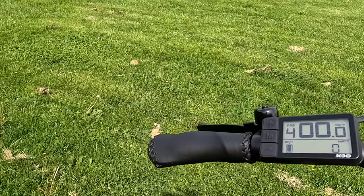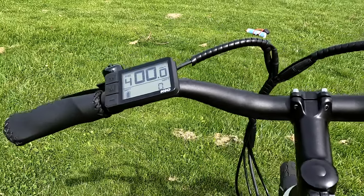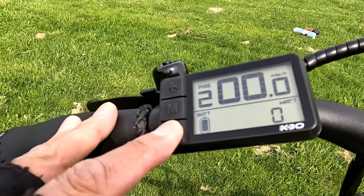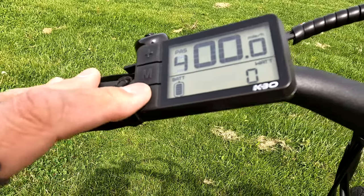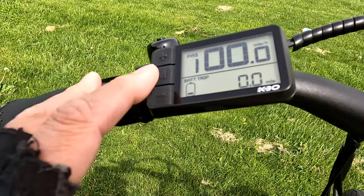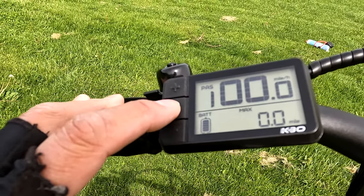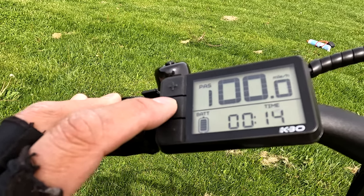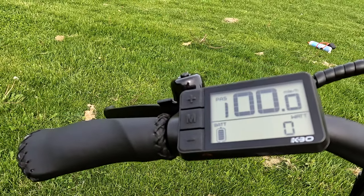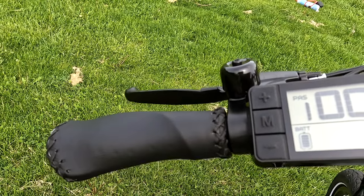Right up on top is the display screen — it's off to the side, not in the middle like many other bikes. All the critical things you need are there: pedal assist levels one through five, your speedometer, your wattage meter, trip meters, odometer settings, maximum speed, average speed, how long you've had the bike on, and how hard you're pushing the bike. There is also a bell right here on your brake lever.